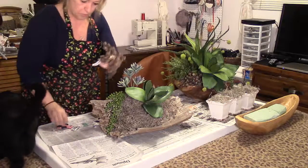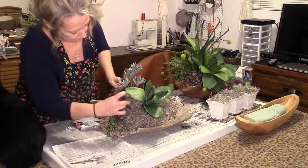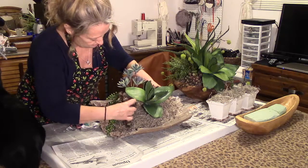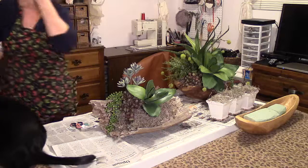Now I've got this little thing here — it's a pretty little cactus succulent. And I'm going to put that one here next to it, like it's kind of growing there too. It looks pretty natural.